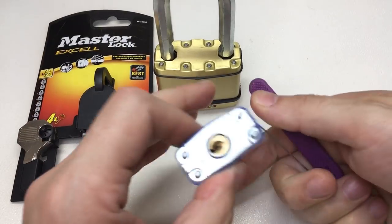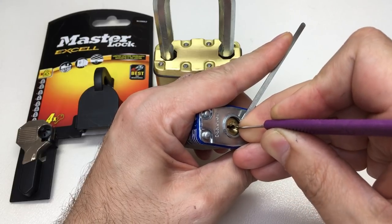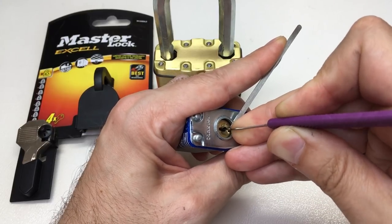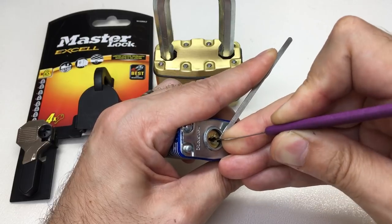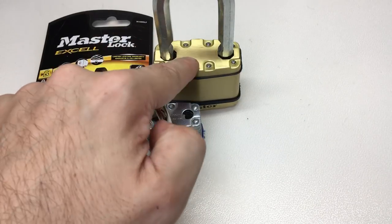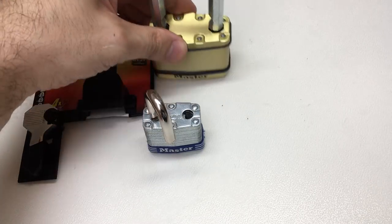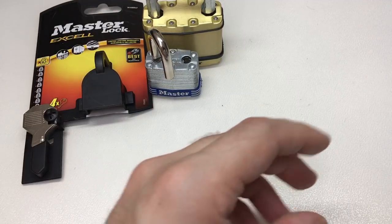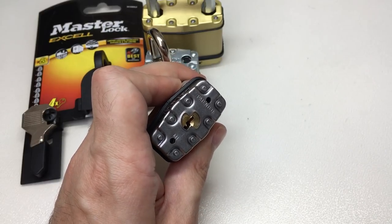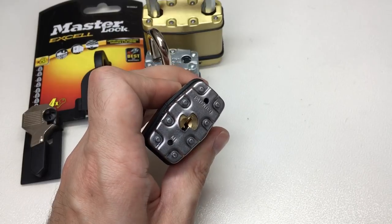We have things like the Master Lock 3, which doesn't even have a rating on the EU channel. It's not expected to be a high security padlock - it's good value and has its applications, but not anywhere considered a high security lock. I've got other padlocks - this particular one is the M1 EUR DLF.